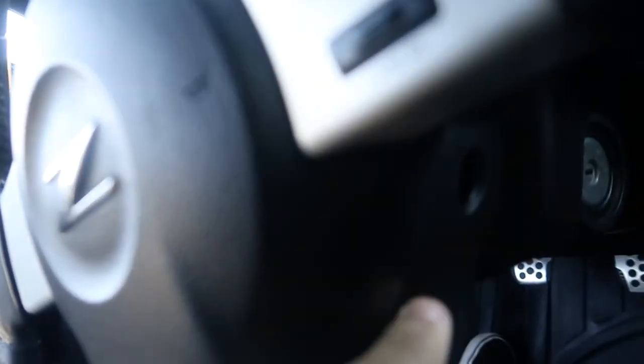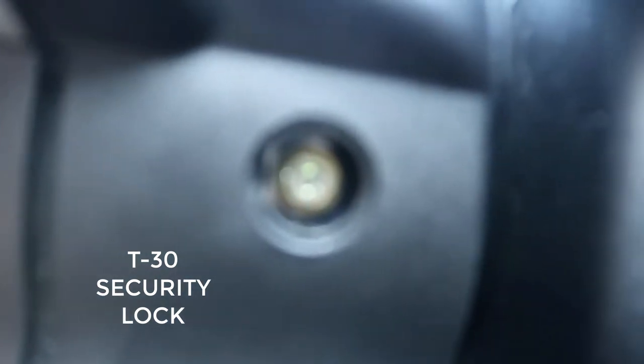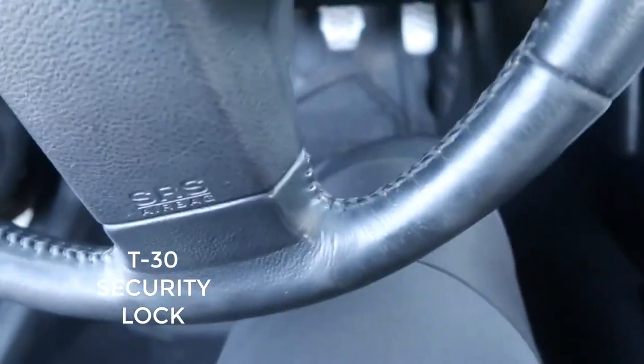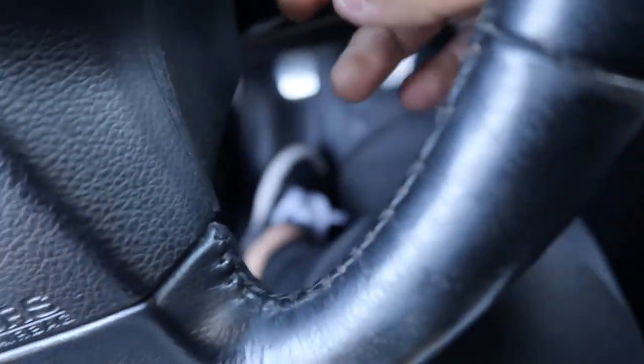The first thing you gotta do is go to the store and get one of these airbag removal tools. You need these because they're for the airbag - I've tried many other things but they don't come out without them. You also need a T30 Torx bit - it's one of these star-shaped ones with the little hole in the middle, a security Torx. I got this whole set but you only need the T30.